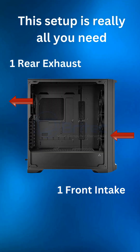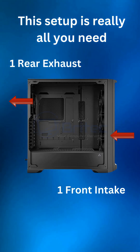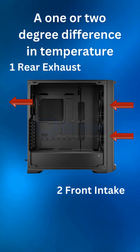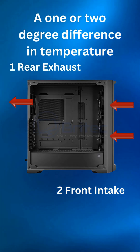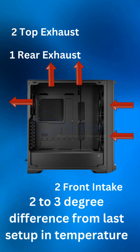But really, in all honesty, all you need is one front intake and one rear exhaust. You don't really need any more than this. But if you want to have two intakes on the front and one at the rear, you're going to probably see one or two degrees difference from having one intake and one exhaust.